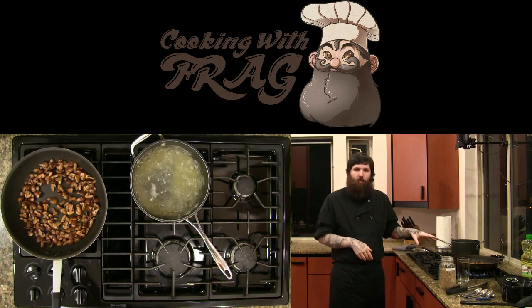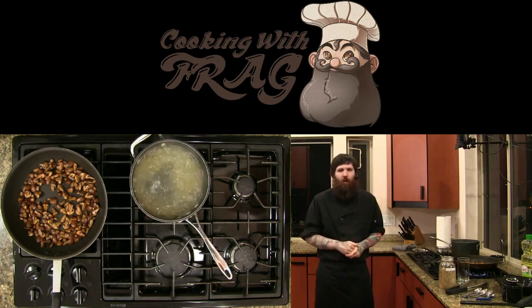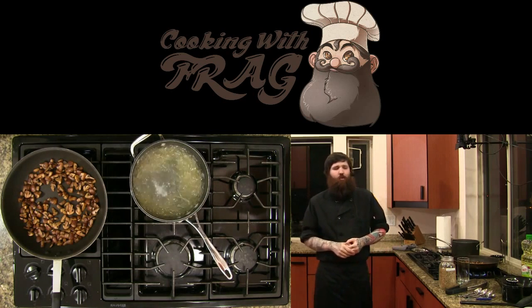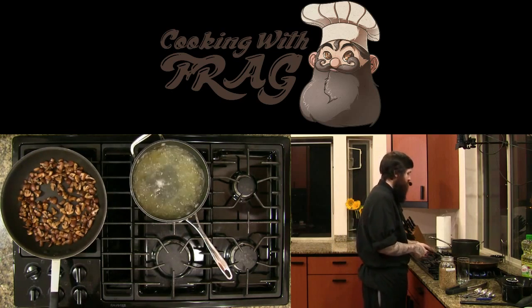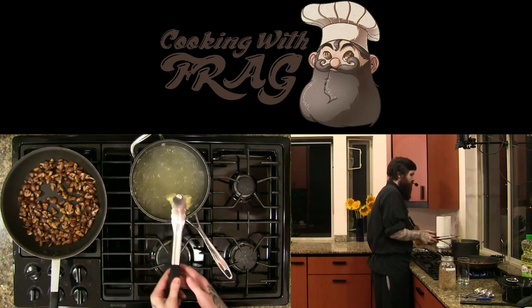A really nice thing you can do for mushrooms with sauce is if you actually shred the mushrooms on a cheese grater, you can make what's called a duxelle — you put the shredded mushrooms in a pan with a little bit of butter and a little bit of salt and let it cook on a really low heat till they're very dry. It makes a very intense mushroom flavor. Cast iron pans are a great tool to have — you can do almost anything in a cast iron pan, including this recipe right here.